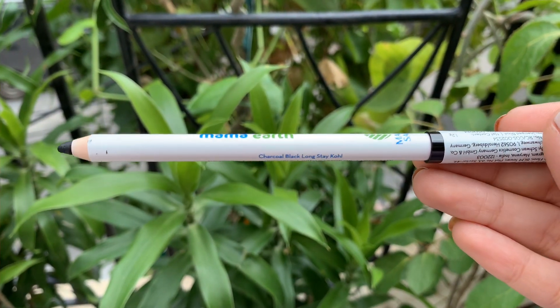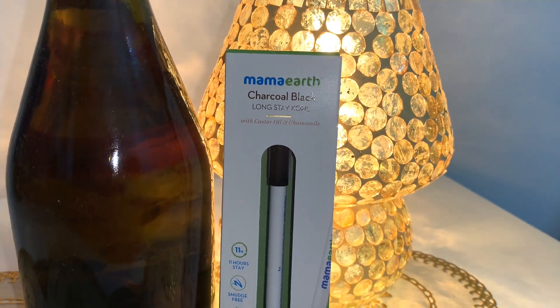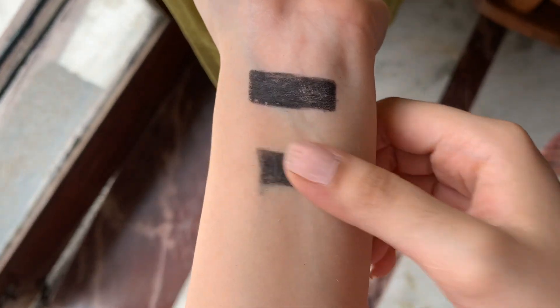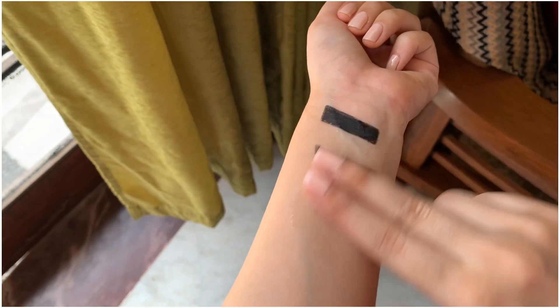Now I'll do tight lining using the kohl from MamaEarth. This is the charcoal black long-stay kohl, which contains castor oil and chamomile for 11 hours of smudge-free stay. Its key ingredient chamomile has soothing elements that pacify eye irritation, and castor oil keeps the eyes healthy and prevents infections. It stays for 11 hours, is toxin-free, and contains no silicones, parabens, mineral oil, or dyes. It is smudge-proof and waterproof — that's why it feels perfect for a smoky eye look. Let me know in the comments whether you prefer kajal or kohl!